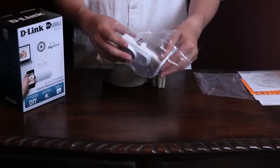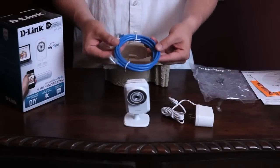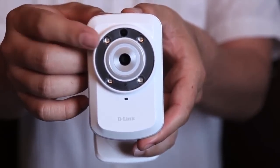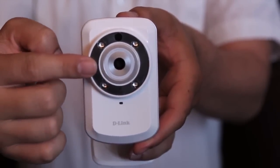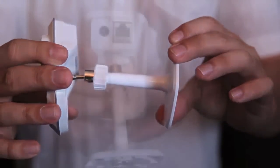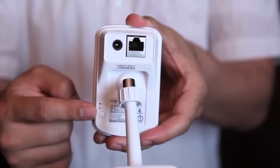The DCS932L — go ahead and take it out of its packaging. Also included is a power cord and an ethernet cable. Some of the features of the DCS932L are the four IR LEDs with the light sensor on top, the camera lens, microphone, and power LED. Here's the adjustable camera stand, there's the power and ethernet port, the reset, WPS light, and button.